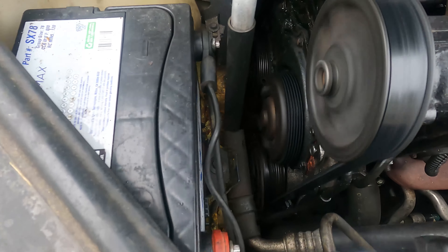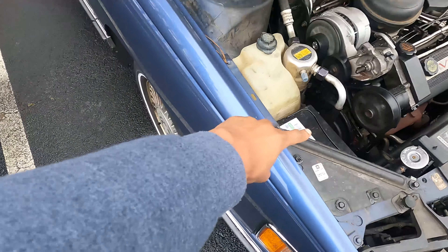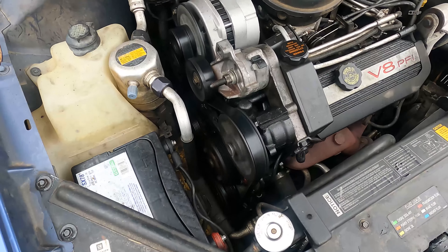You can see down there that it started to separate, and then the water pump has a really bad leak on it. That's part of the reason why I'm doing what I'm doing today.